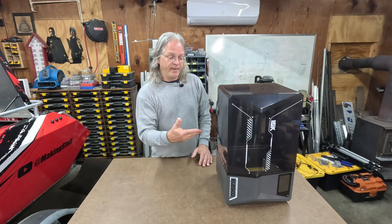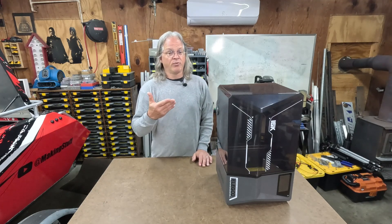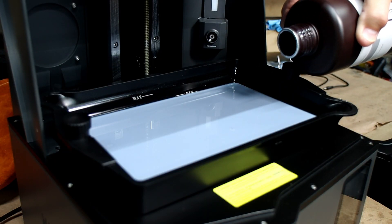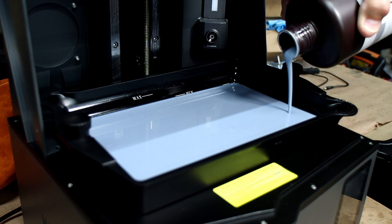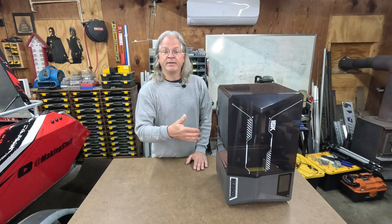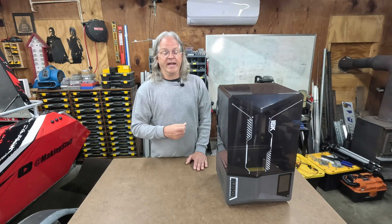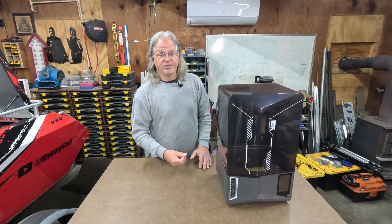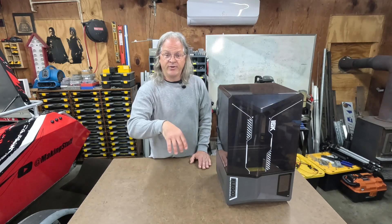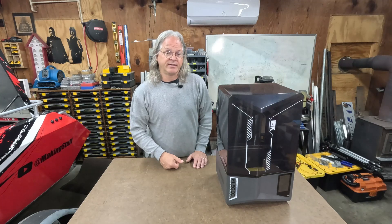There is also a sensor in the print bed mechanism that can detect if your resin is too low or too high. For instance, when I first filled the resin tank, I slightly overfilled it, and the printer wouldn't continue until I drained off some of that excess resin. That's a good feature because you don't want too much resin in the tank — when the print bed is lowered, it could overflow the sides and get inside the machine.